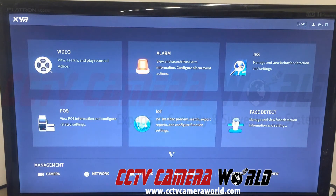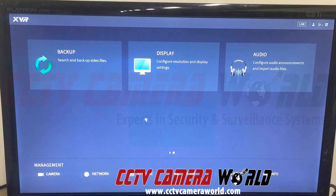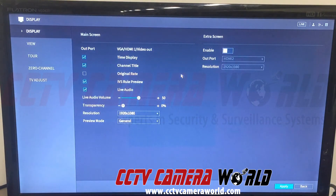Down here you can see there are two dots — this is page 1 and we want to go to page 2. We'll click to navigate there. It takes us to page 2 where we see backup, display, and audio. We want to go to display in the middle. On the left-hand side we have main screen, which is our HDMI 1 that we're currently on with the mouse.